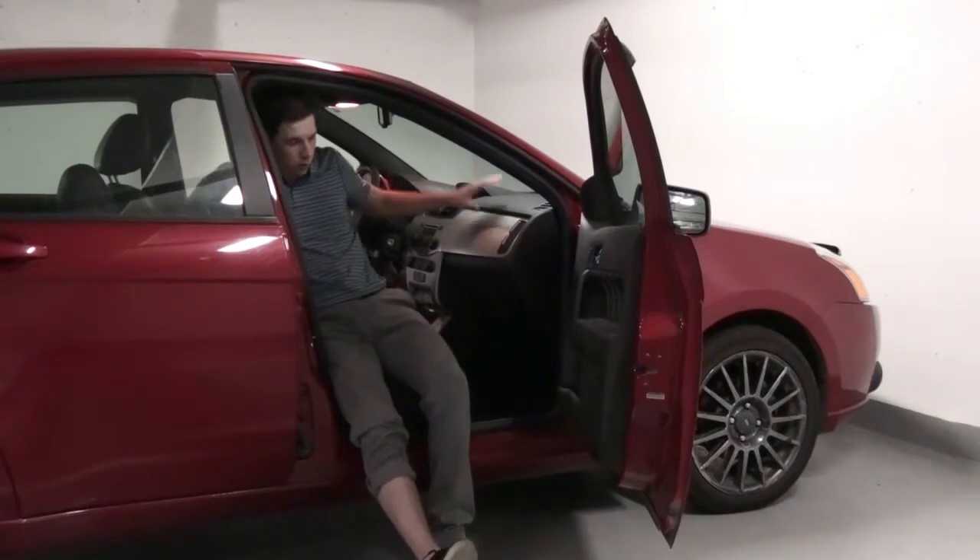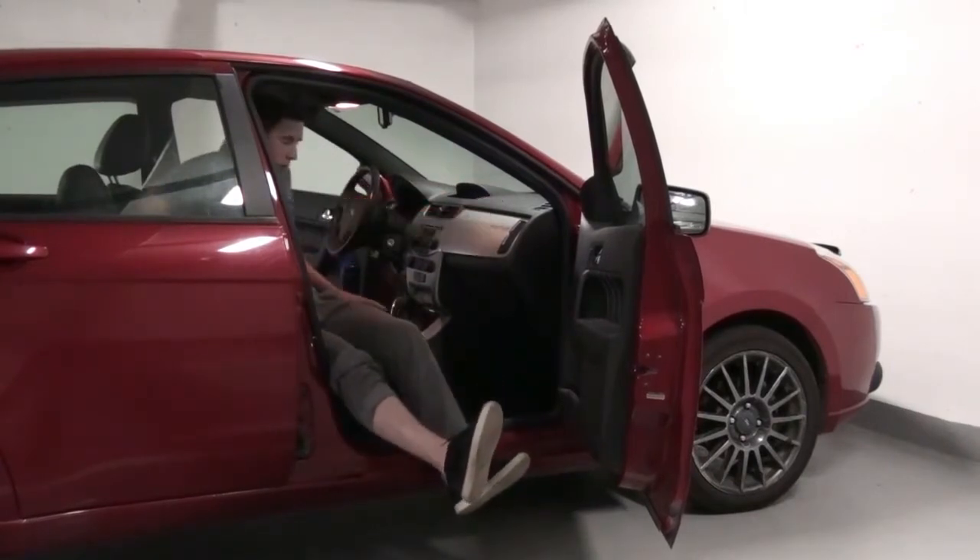Slide back and lift your legs, then spin on the seat.